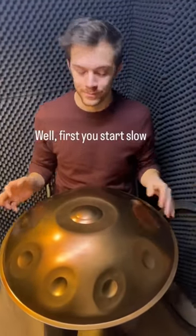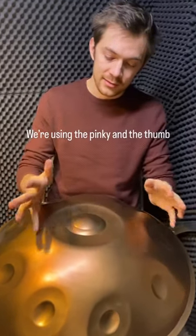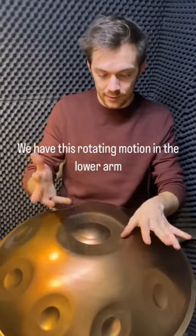First you start slow. We're using the pinky and the thumb — right, right, left, left. And we have this rotating motion in the lower arm: right, right, left, left.